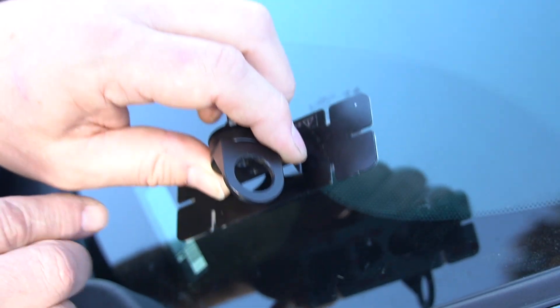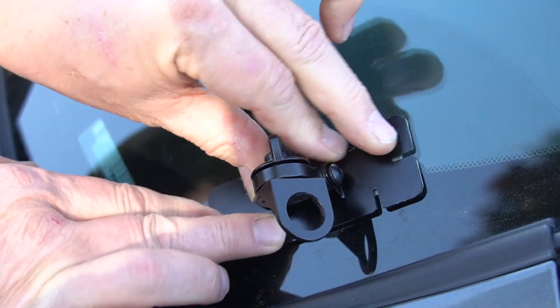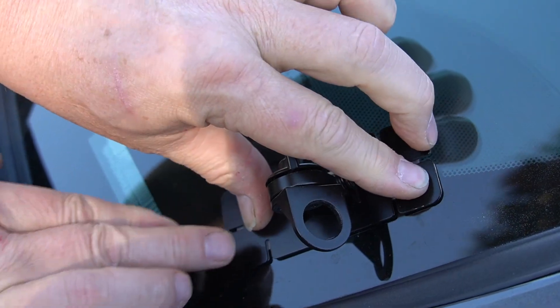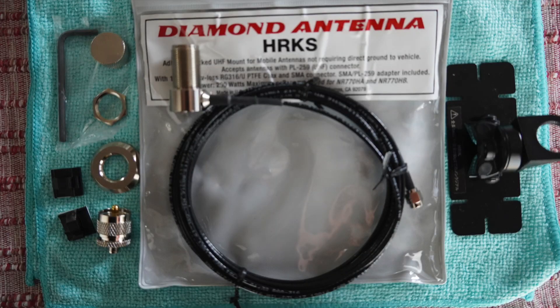You're just going to clean the glass real good to get the oil off it. Peel this off. Make sure you adjust the height to how high you want it. Press it on the car nice. Now you're done. Put the antenna and the coax in it, which comes with the mount itself already — so the mount comes with the coax connectors.